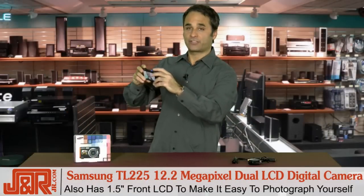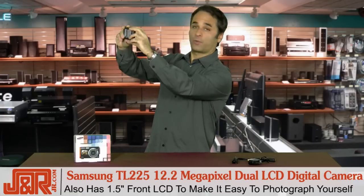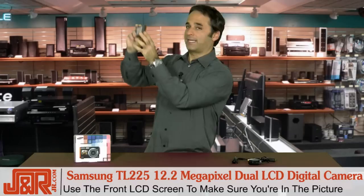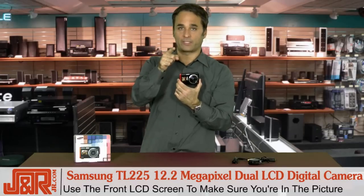How many times have you been by yourself or with somebody else and you both want to be in the shot and there's nobody there to take it? Now use the LCD screen in the front to take that picture to make sure you're always in the picture.